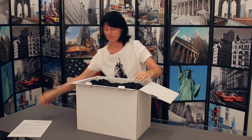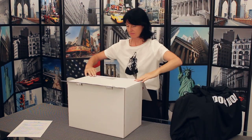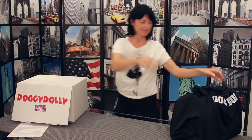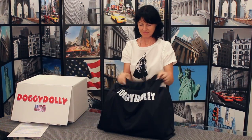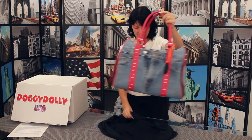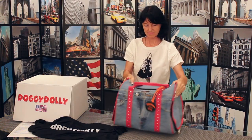Your Doggie Dolly Pet Carrier will arrive packed in a white branded box. You'll find the product information sheet on top. And of course, there's your new Doggie Dolly Pet Carrier. It's encased inside a black bag. Once you've removed it from the box, open the black bag and catch your first glimpse of your new Doggie Dolly Pet Purse.